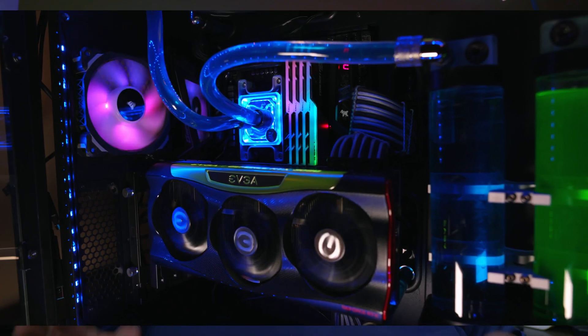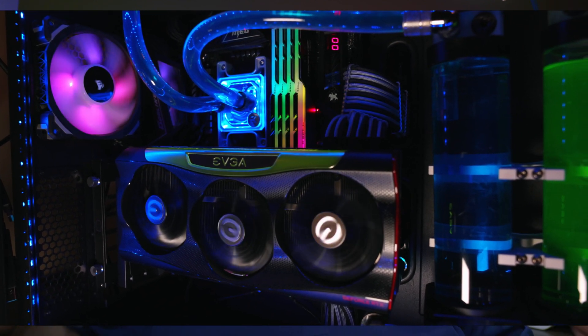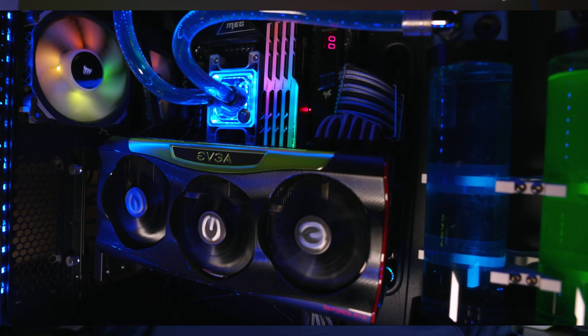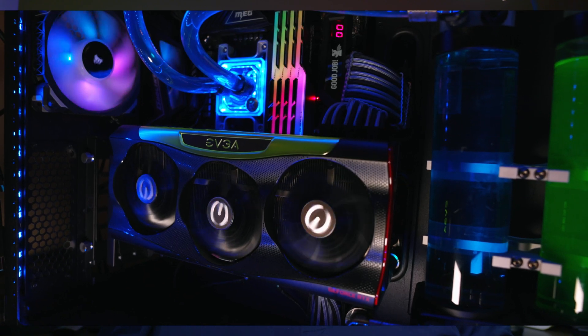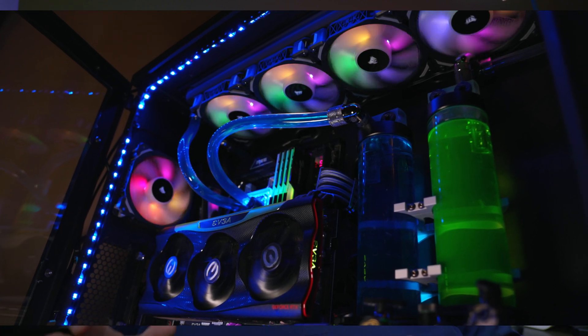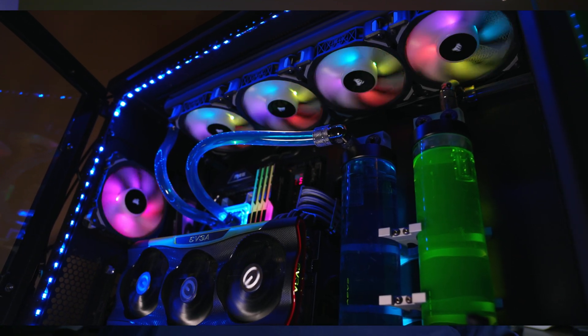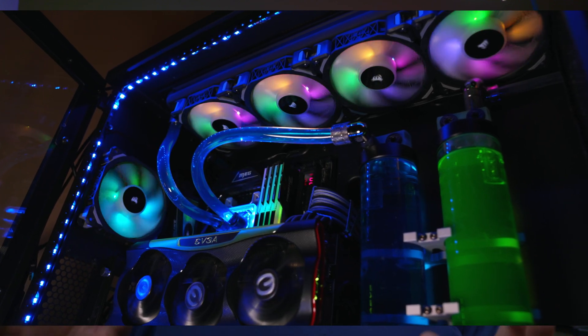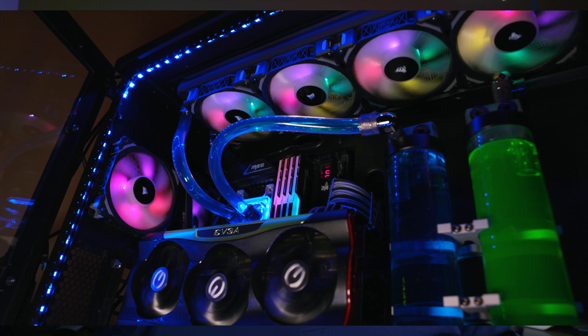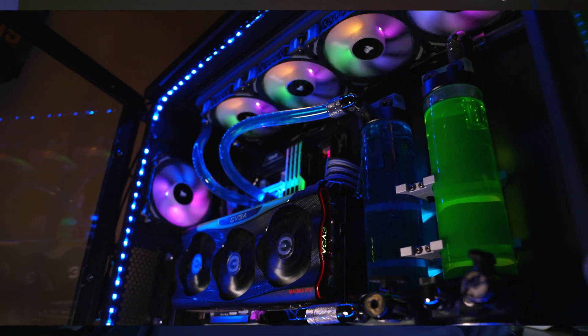These Ryzen processors really like being cooled properly — the more you can cool them, the more performance you'll get and the more you'll be able to boost the chip with PBO and similar features. In my own build with the X570 Godlike and a 5950X, I have a water-cooled EK Magnitude block with a 480mm radiator on top, a 360 on the front, and a 560 on the bottom. Even with something like the 5600X, you'll get much better performance when the chip runs cooler.